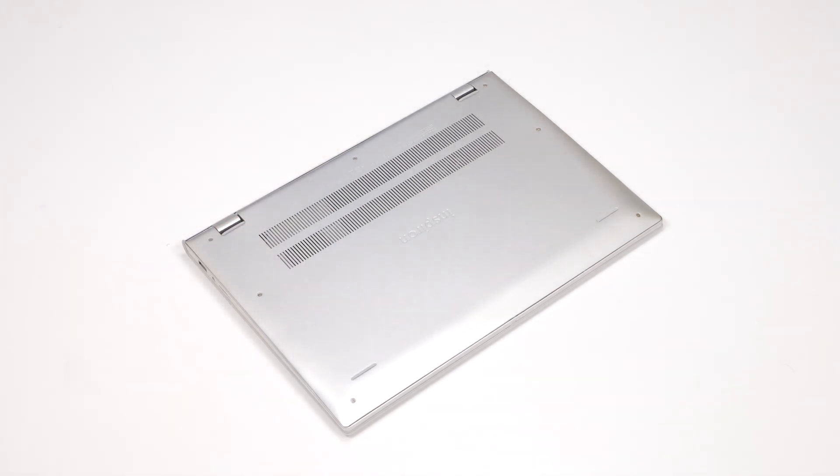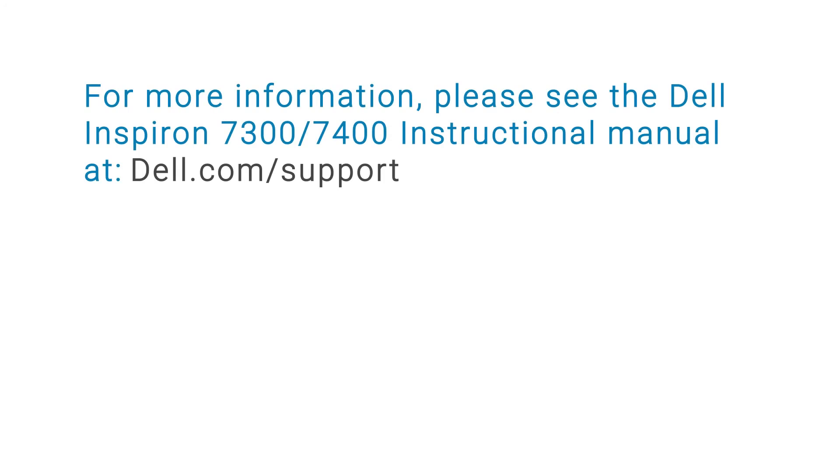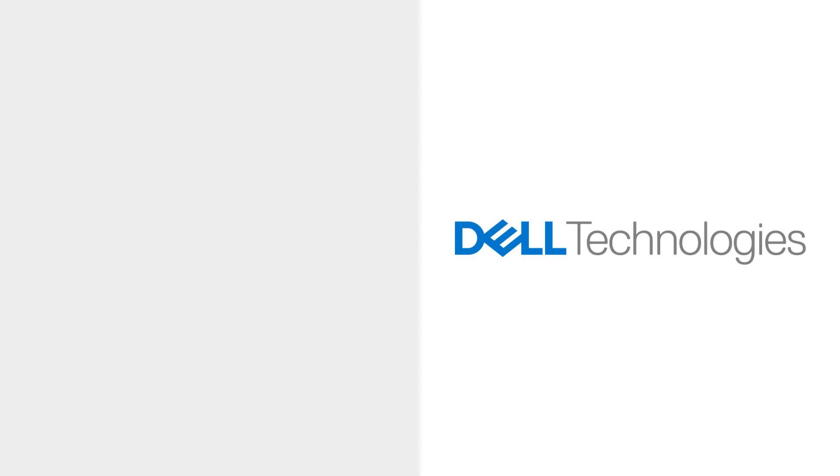The solid state drive installation process is now complete. For more information, please see the Dell Inspiron 7300-7400 service manual at dell.com/support.